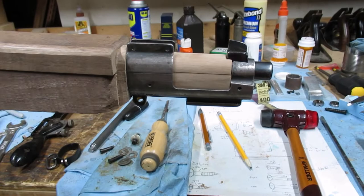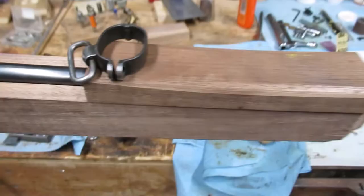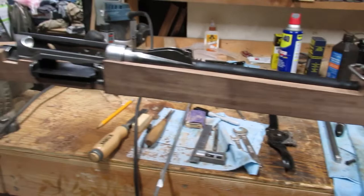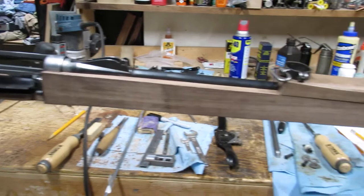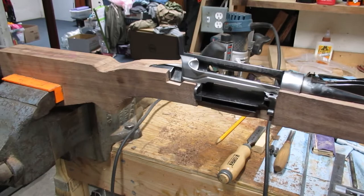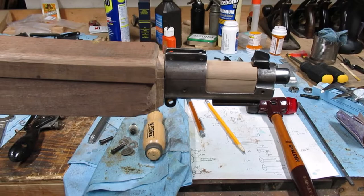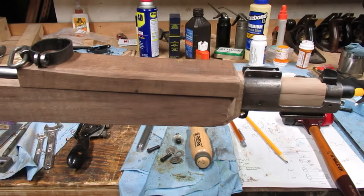Luckily parts are available, so I was able to find this nose cap right here, and also able to find this middle band. Now the stock is another story. I had to start with an eight-quarter piece of walnut from the local hardwood supply store. I'm documenting this project a little bit late, since I already have the inletting done and the stock roughly cut on the bandsaw, and the nose cap already fit. This series will mostly be following the stock-making, since there are only a few metal parts to make.